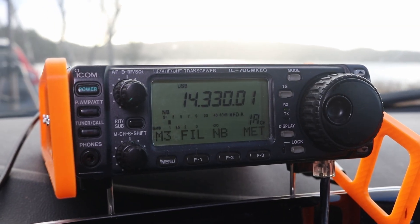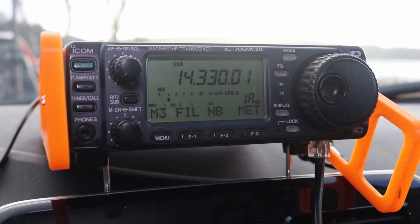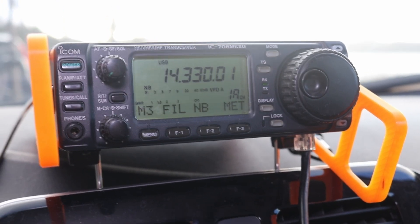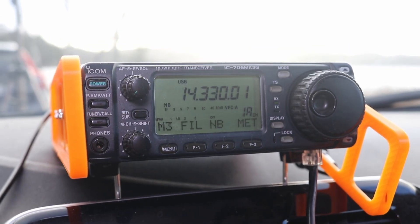The station of the day is the IC-706 Mark II G. For the observant viewers, I have not replaced the bumper yet. So let's go ahead and see if I can make a couple of QSOs here. As usual, I'm not going to show you every single QSO — I'm going to show you a couple of good ones, maybe one or two, at most three. Then we'll be back and draw some conclusions on the mag mount.